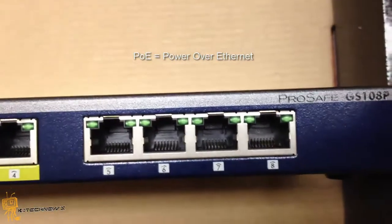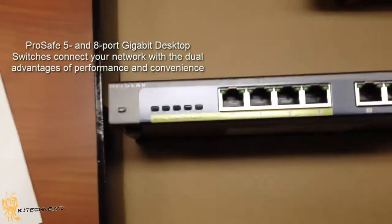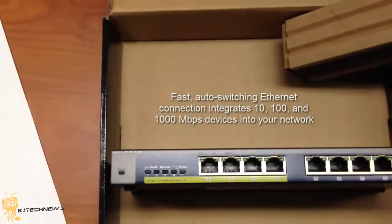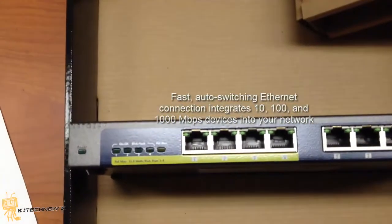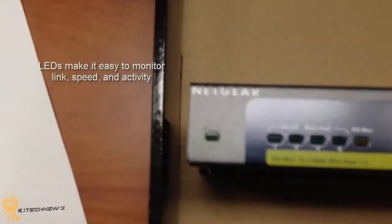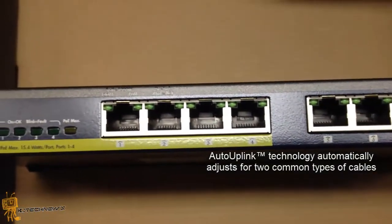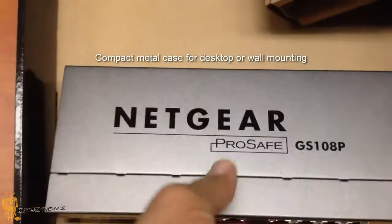Features of the ProSafe 5 and 8-port gigabit desktop switches: connects your network with the dual advantage of performance and convenience. It's a fast auto-switching ethernet connection that integrates 10, 100, and 1000 megabits per second devices into your network. Supports Windows and Mac platforms. The LED makes it easy to monitor link speed and activity. Auto-link technology automatically adjusts for two common types of cables. Compact metal casing for desktop or wall mounting.